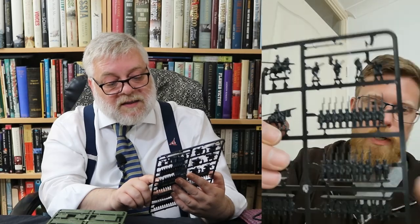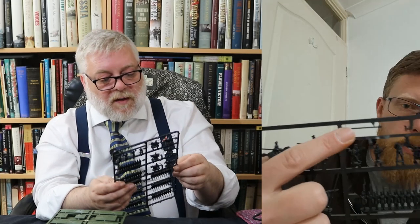These are pretty identical, as you'd expect. Your command sprue has a little drummer and an officer. They've given you your standard — the pike for your standard is separate, up here, so you need to glue that on.